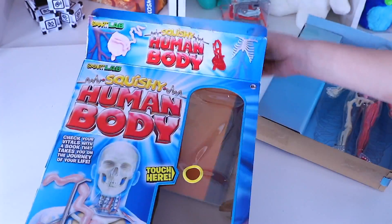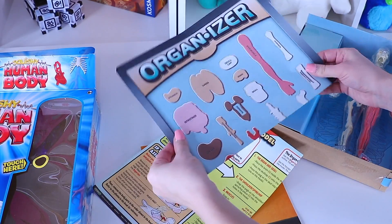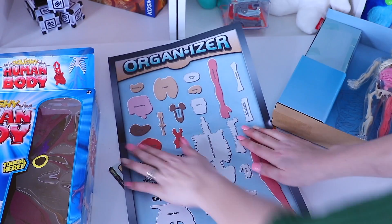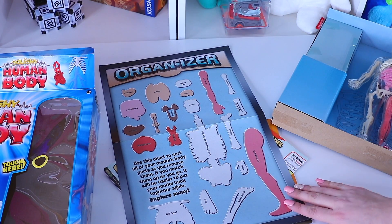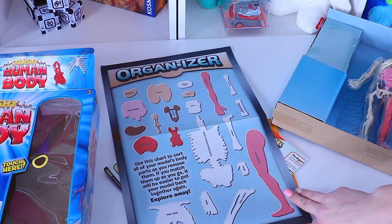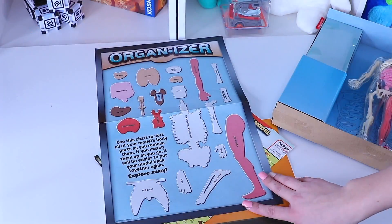We have an organizer board to sort all of your model's body parts as you remove them. If you match them up as you go, it will be easier to put your model back together again. I'm going to get rid of this box so it's not in the way.